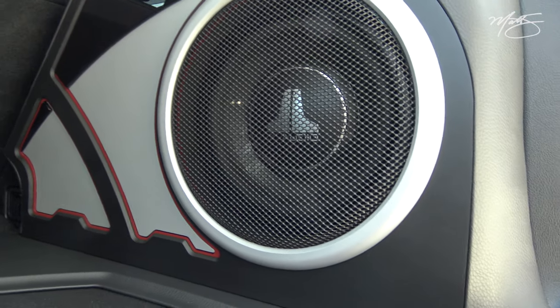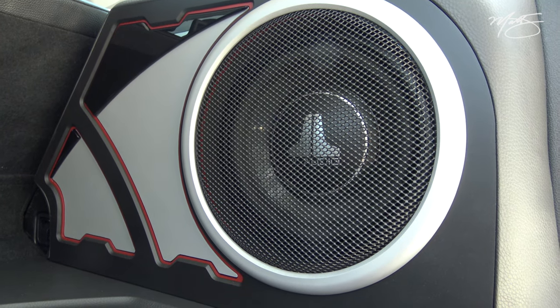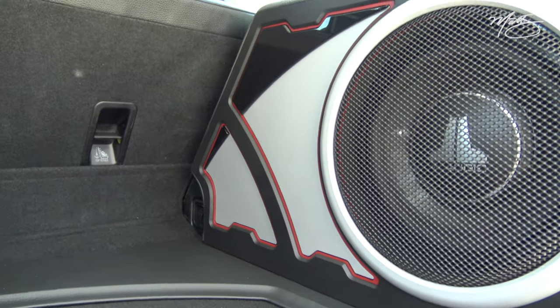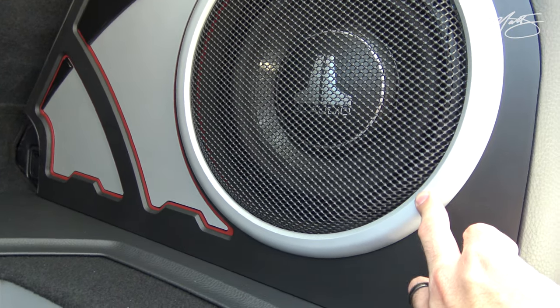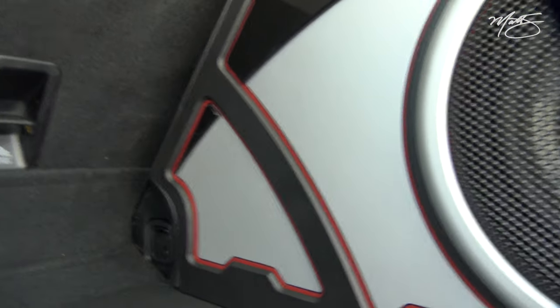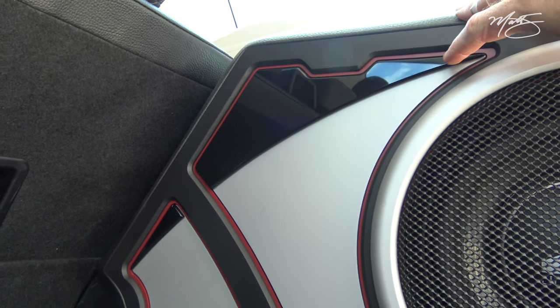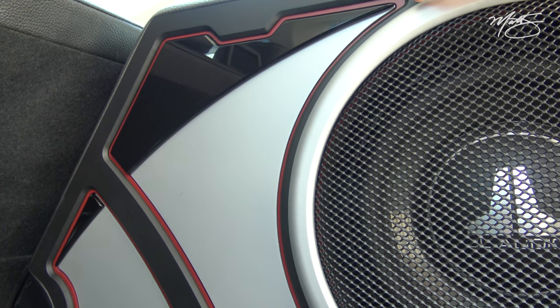As for the subwoofer enclosure, we used two 10-inch JL Audio TW3s. I love these subs — not a whole lot of depth behind them, they're a shallow-mount sub and they sound very, very good. Looking at the panel, we have silver — a piece of half-inch acrylic — and then a press grill onto that piece of acrylic, sitting flush even with the trim ring, which attaches to the main black panel. Over here we have the silver, the gloss black acrylic, and a layer of red trim sitting flush with the face of the enclosure.